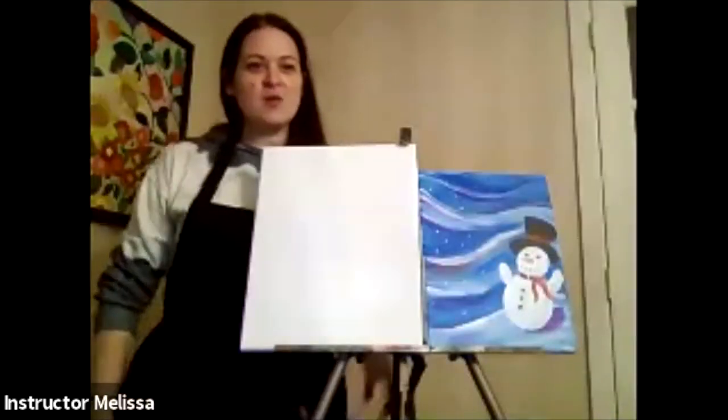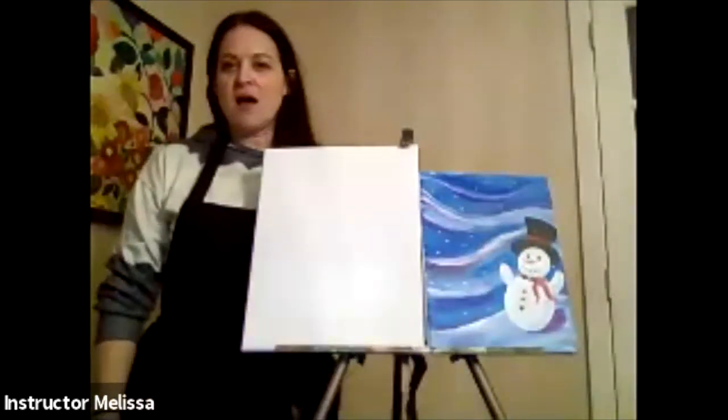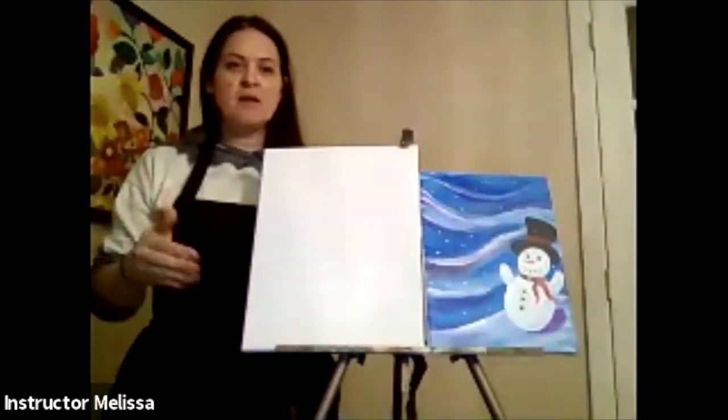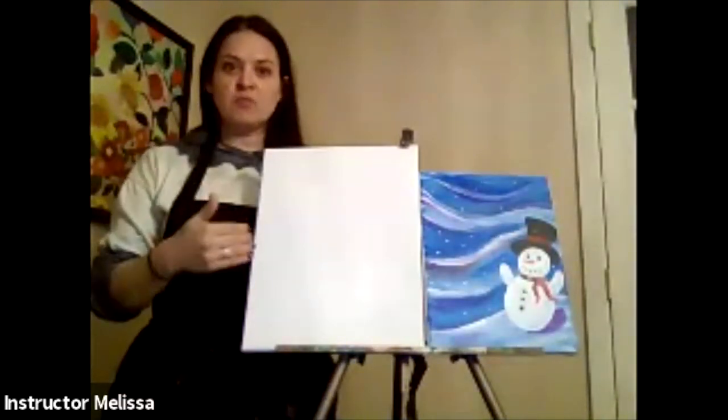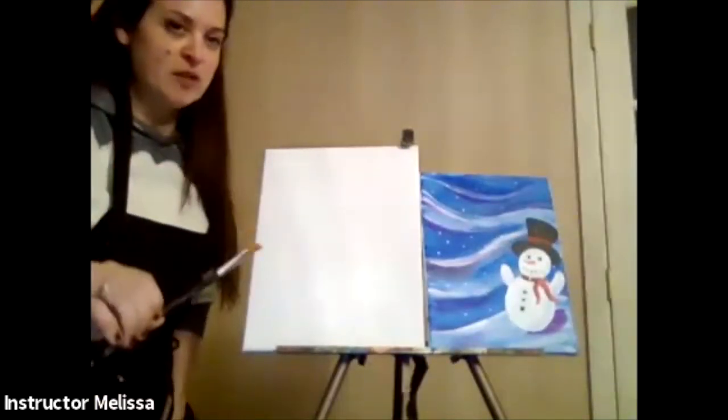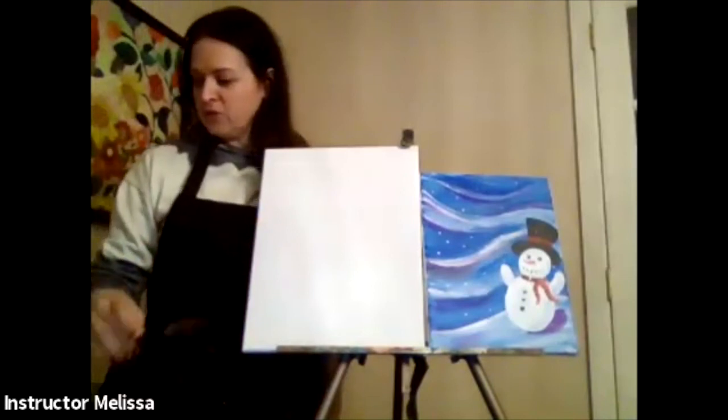Hi, I'm Melissa from Paint Party LI. We're going to be recording tonight, so if you lose wi-fi or can't get back in, you can get a copy of it and paint along at home. It's usually available right after the class, and the link will be sent to the library so you can request that.